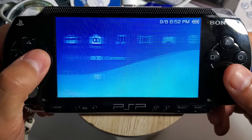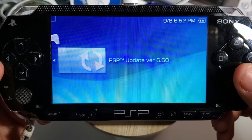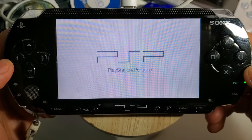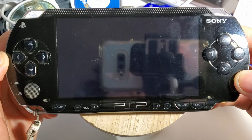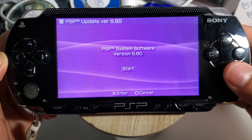Once it's done, go back to your console and install the update. Back out of USB connection, then go to game memory stick and you should see the update version 6.60. Start the launch by pressing X — it does take a minute to load, but once it's loaded just follow the simple steps.